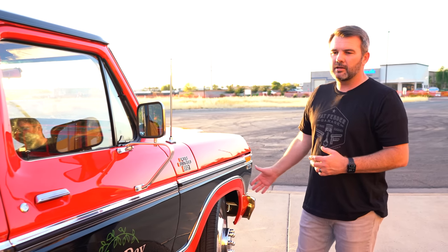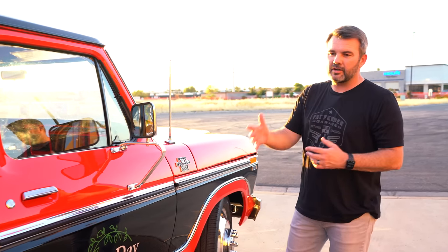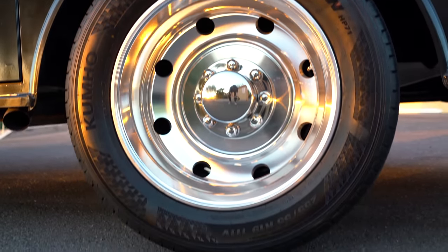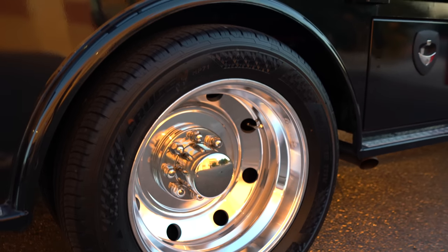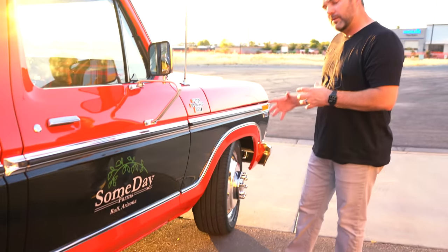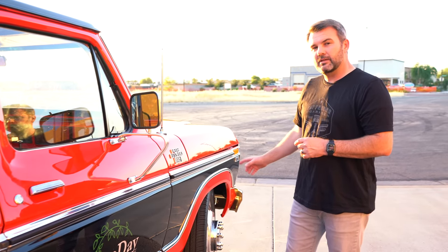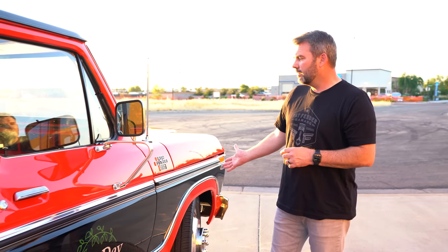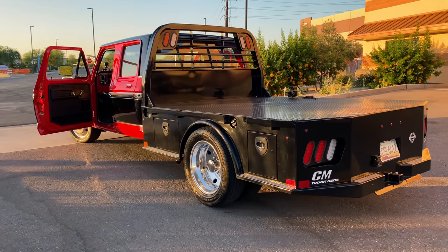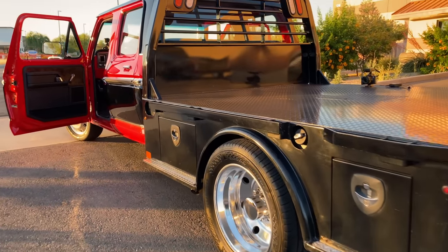We've got the aluminum Alcoa dually wheels on here and dually in the back. This actually, from the factory, was only a dually in the rear — it didn't have a dually wheel up front. So we actually had to come up with the dimensions of the big spacer we were going to need to add on in order to create this look, because it would have had just a traditional offset wheel in the front. So we've completely gone through this thing — front, back, brakes, seals, everything.